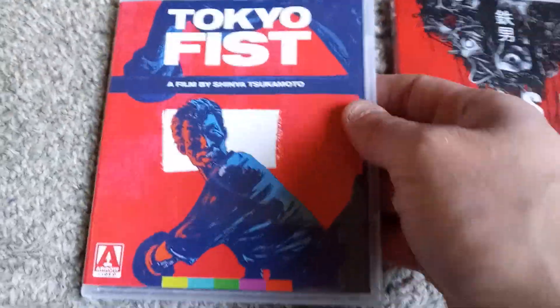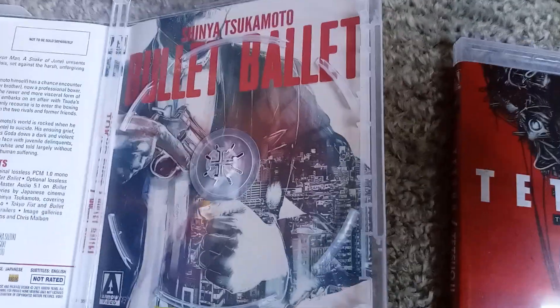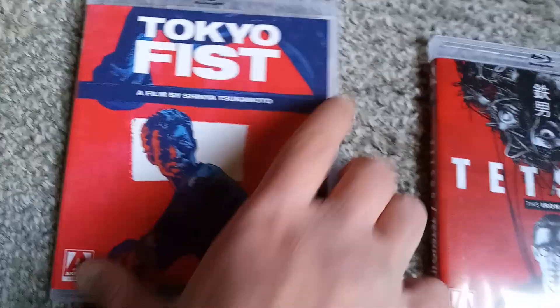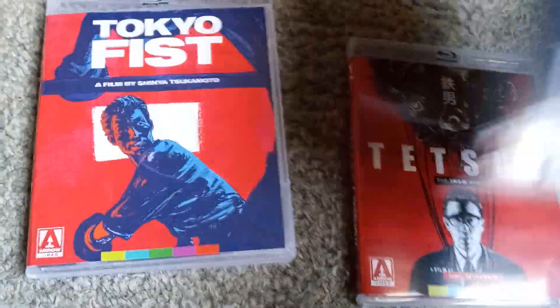I see the hand says Vital now. Disc two, we have Tokyo Fist and Bullet Ballet. Bullet Ballet definitely has the cooler cover — I'll probably flip that one around later. I'll probably also do the same for Snake of June.